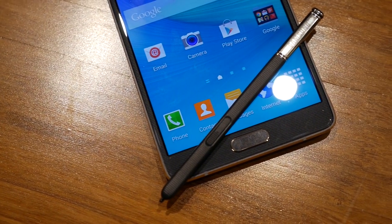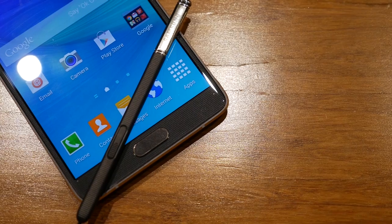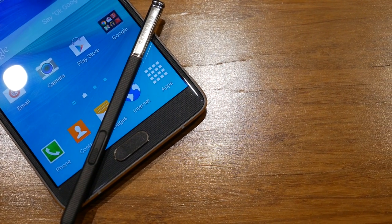The Galaxy Note 4 brings a lot of new enhancements to the S Pen, so that's what we're going to take a look at here. Hey, it's Joshua Gar from Android Authority. This is a feature focus on the S Pen of the Samsung Galaxy Note 4.